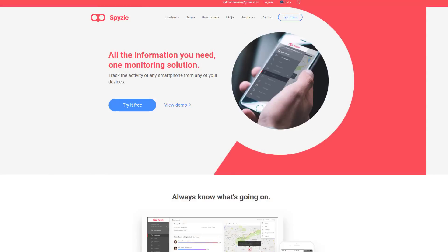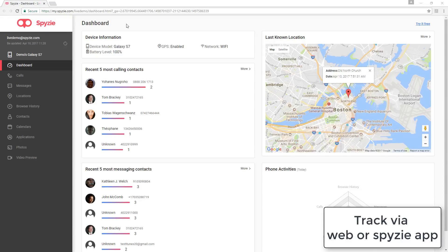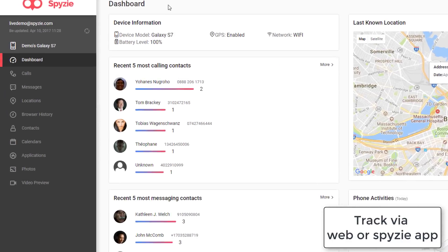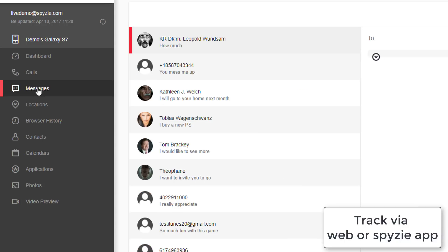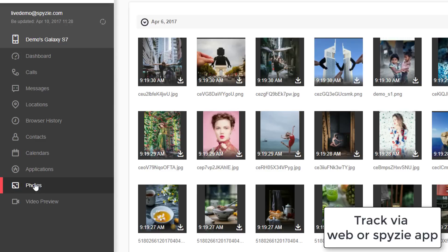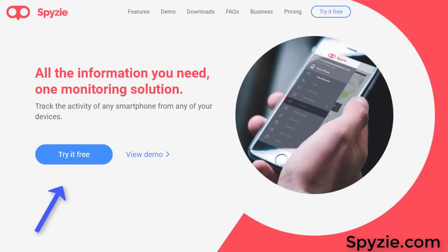Before I dive right in, I want to thank SpyZ.com for sponsoring this video. SpyZ.com allows you to track the activity of any smartphone you desire via a centralized web interface. You can monitor calls, see text messages, find the location, and view photos of any smartphone you desire. I'm going to drop a link in the description box below so you can go sign up for free and give it a test drive, or simply view the demo to see how it works. You are going to love it — and that's SpyZ.com.